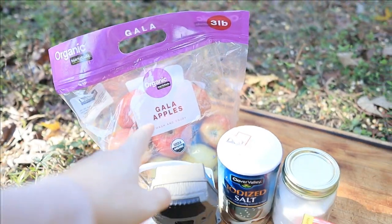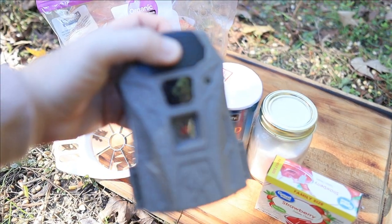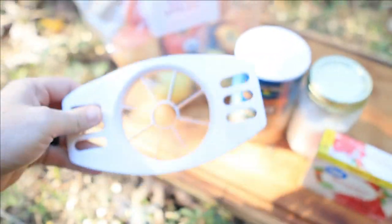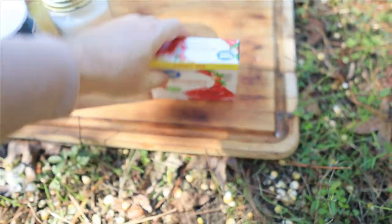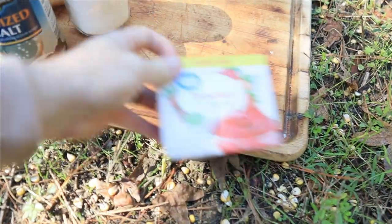So what we need is some Gala apples — I'm not gonna lie, I got those because they were the cheapest ones. This is the trail camera we're going to be using. I've got an apple slicer, some iodized salt, and a big container of sugar because I didn't want to bring a whole bag out here. And I got some family-sized strawberry gelatin.